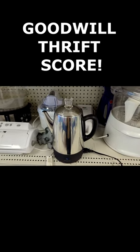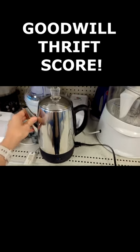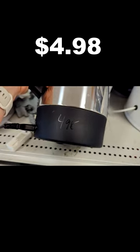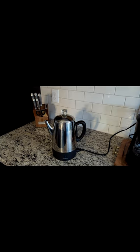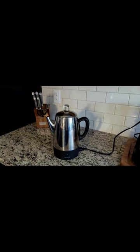The first item I purchased on today's trip was that electric percolator I shared earlier in the video. It was only $4.98, which is a steal for one of these, but I wasn't sure if it worked at all. I did turn it on and the light came on, but I wasn't sure if it actually did what it was supposed to do. So I took a little bit of a risk on it.